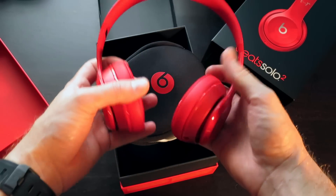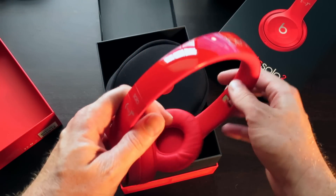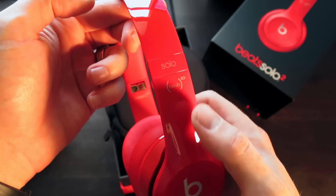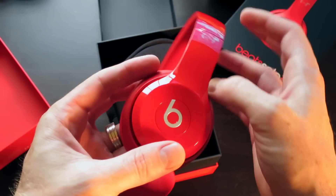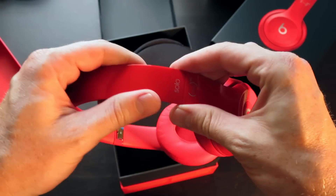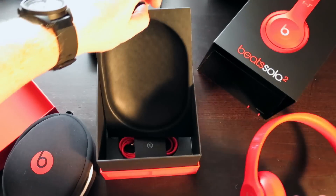Really digging this colorway — just all red, really clean. They made these look a lot like the Studios, which I'll compare these to and show you guys. I do own the Beats by Dre Studios that recently released. Here you got "Solo" and "Beats" in red. Everything is just painted red, really nice, with the Beats logo in silver. Really flexible, really lightweight. You can see the adjustable band.